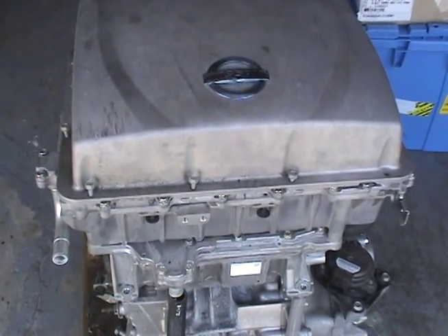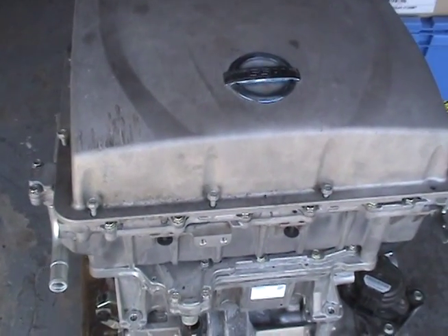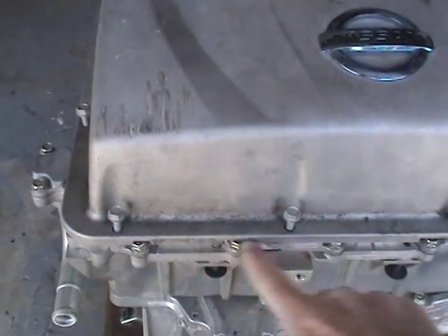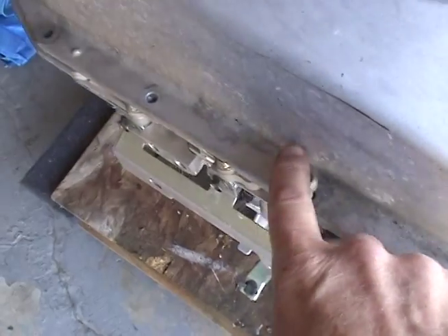This is the front of the motor and we're trying to take the top cover off here. It's glued in with a bunch of glue on this edge here. So obviously you take all of these bolts out.